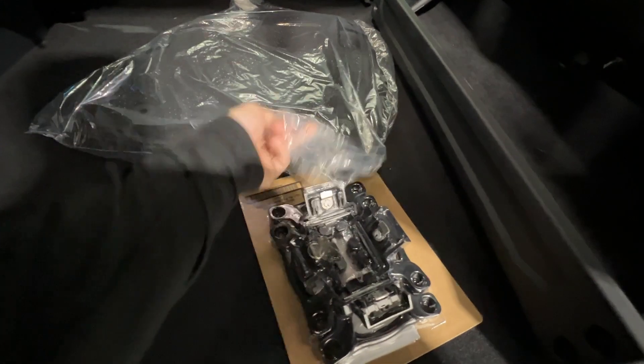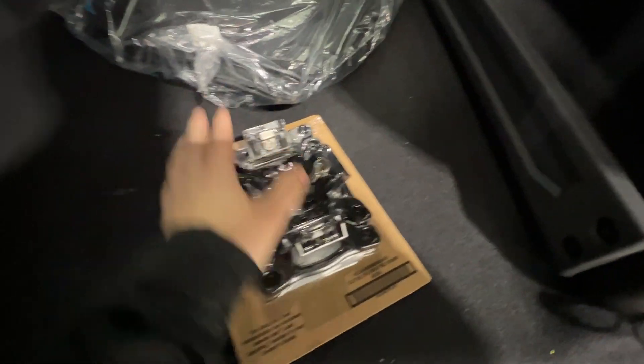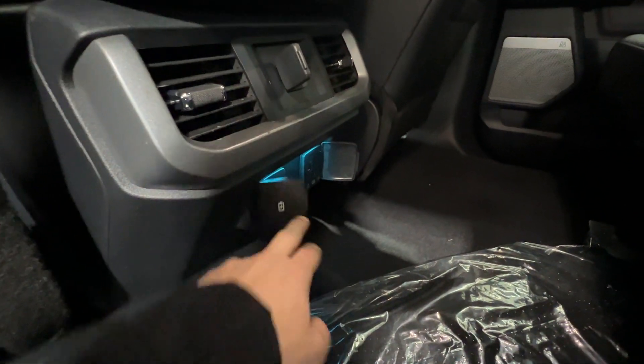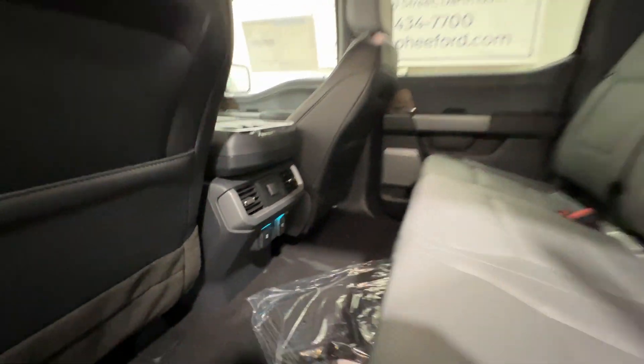We have carpeted floor mats as well as the BoxLink cleat system, which provides additional tie-down points for the bed. Putting the seat back down, there's another series of outlets back here — a three-prong outlet, USB, and a 12-volt — so you can keep everything charged up with no problem.